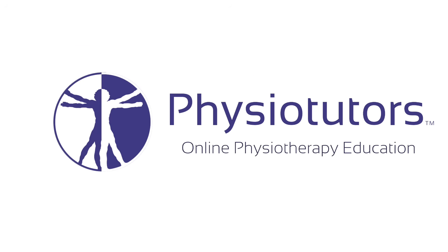This is going to be a video on the thigh thrust test for SI joint pain provocation. Hi and welcome back to Physiotutors.